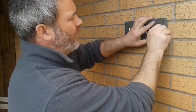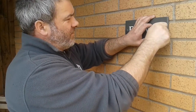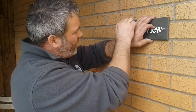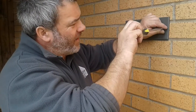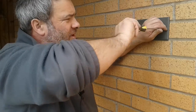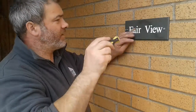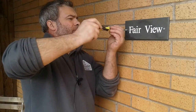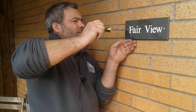Grab your fittings and your screws, and remove the chrome domes off the top by unscrewing them. Lining up the holes now — grab your flat-end screwdriver. I tend to hold the end of the screwdriver to the screw as it just stops it slipping off. Make sure you don't slip and scratch the nameplate. There's one, and the second one.